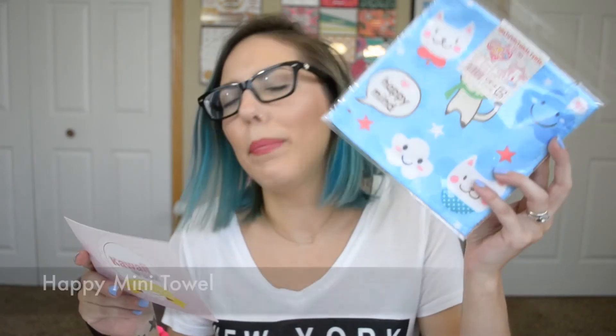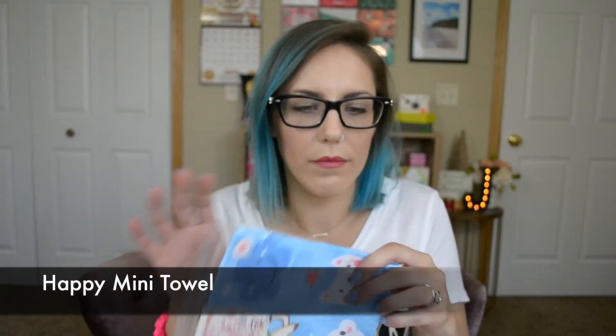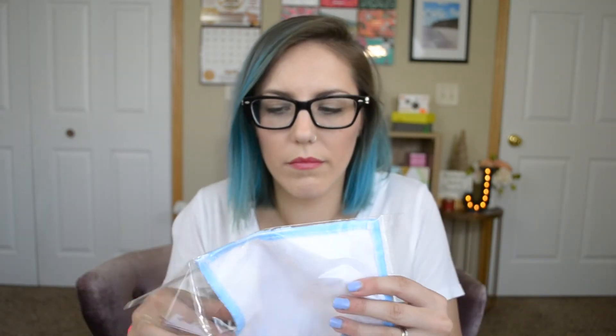And I think this is the last one — I think you're the towel. The mini towel! It's got some cats on it and this is the happy mini towel. I wonder what it feels like — oh, it is soft! I think I might give this to my nephew. It's cute.